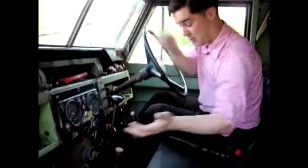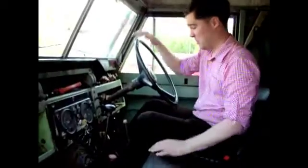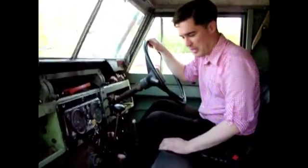The purpose of this video is to give an instruction on the operation of the Land Rover Mk2 hydraulic winch, as fitted to this 1969 2A 109-inch.